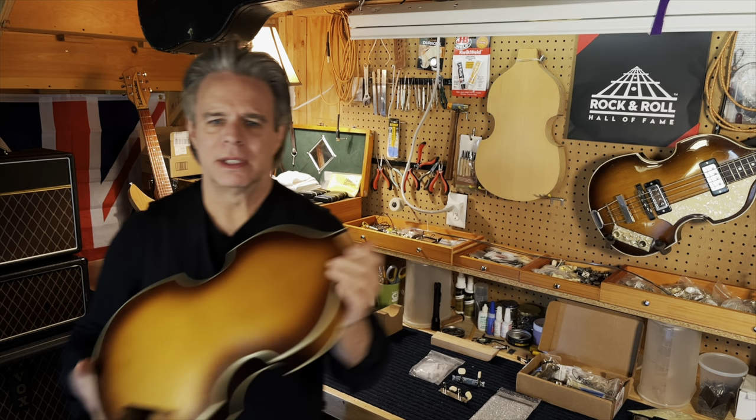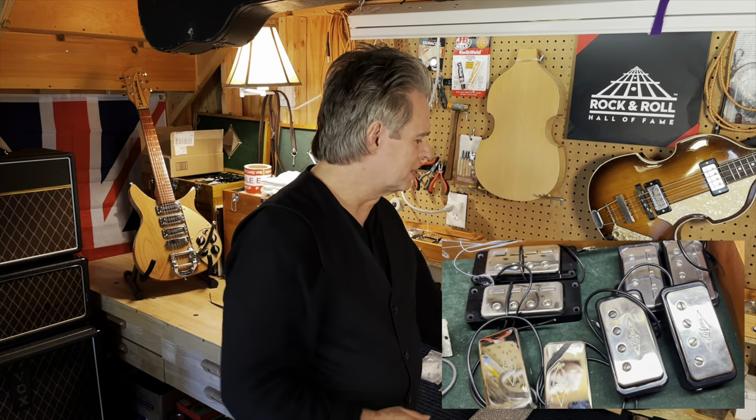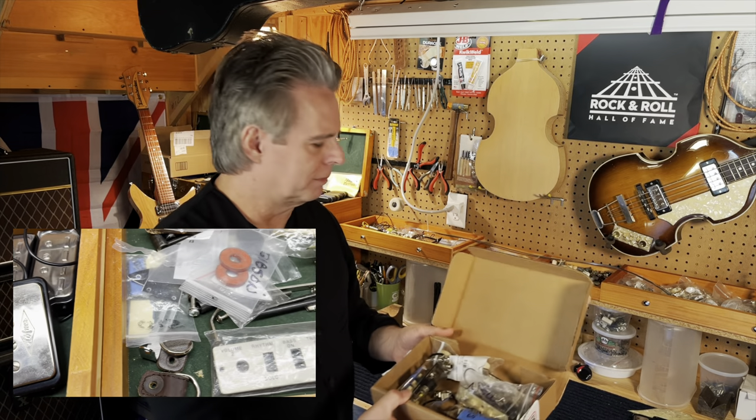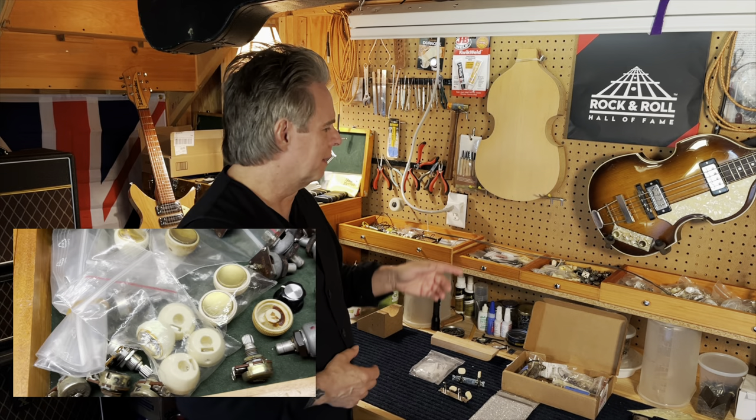Hey guys, EJ from BackBeat. It's been a little while since I put out a video. I was looking through my stock for a project we could do together. Through the years, working on a lot of German basses, I've saved a lot of miscellaneous parts — things from different bodies. I have vintage parts from 1959 all the way up to 1967, control units, all kinds of stuff.